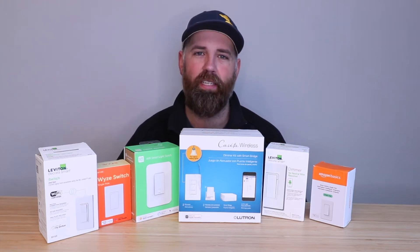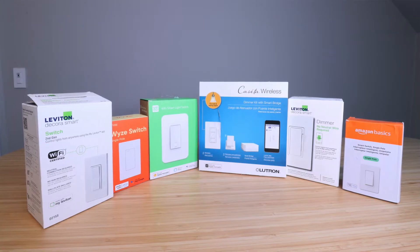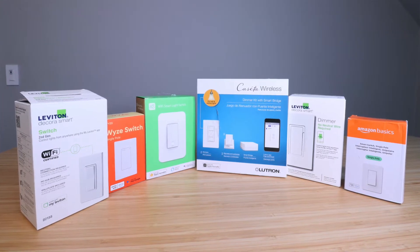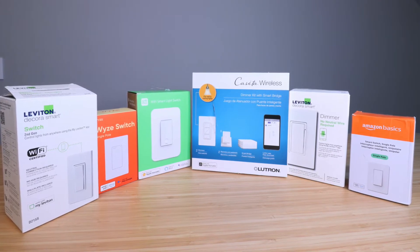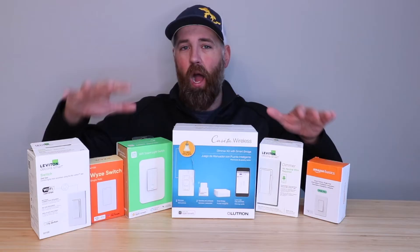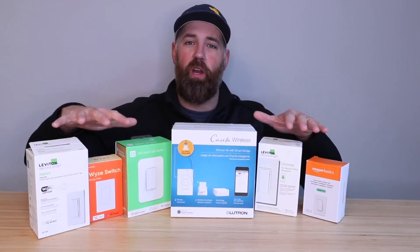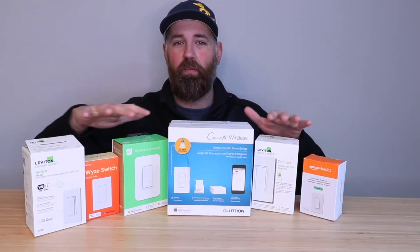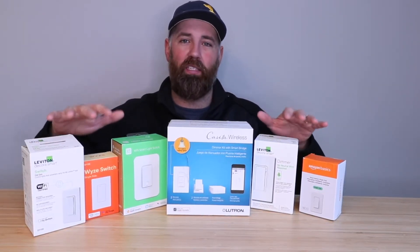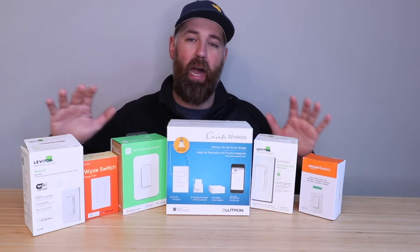Hi, One Hour Smart Home here, and today we're going to go over four things you should know before you choose a smart light switch — to help you understand how smart switches work in your home and what you need to know before you purchase one. We've got a wide variety of smart light switches here, and we've got reviews and installation videos for all of them down below.